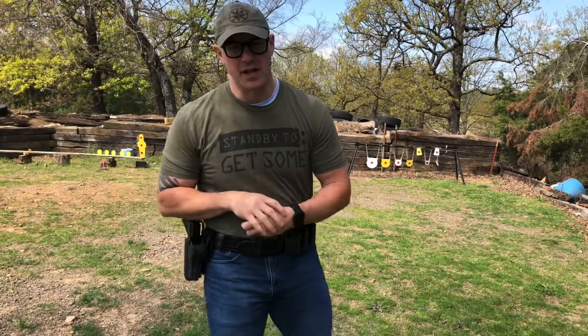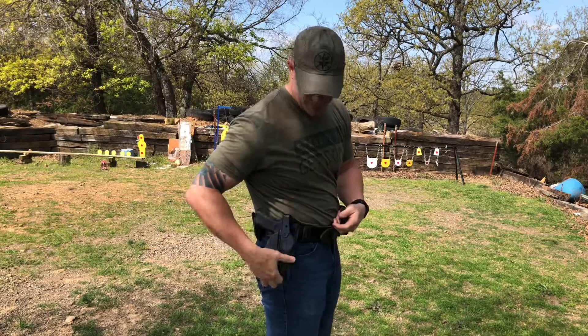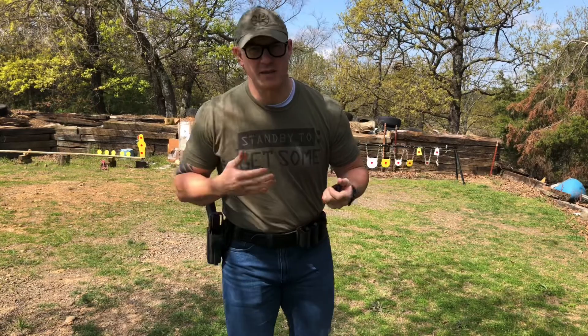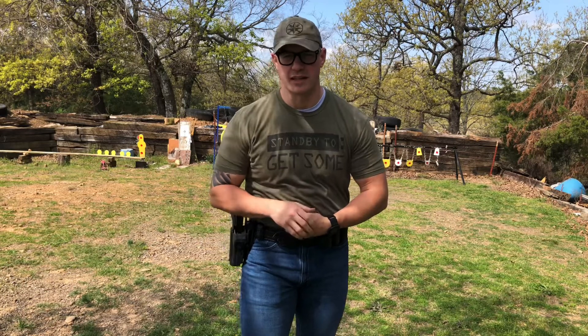Hey guys, Nick here. I'm out at the range today and I wanted to do a little testing with the new and improved Alien Gear Holsters Rapid Force Holster. They've made some subtle yet significant changes to the holster that we're going to put to work today. I'm going to be doing some shooting from the ground, testing out some of the durability of this holster and see how it does.